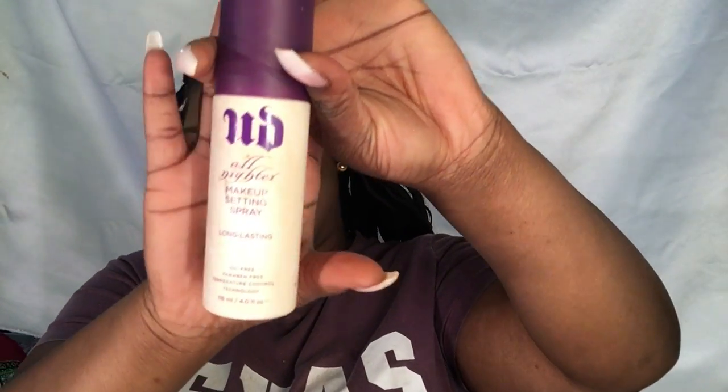Now for the edges. For me, you've got to be on fleek. So now I'm doing my edges, trying to be fly. Now to finish off, I'm going to be setting my face with the Urban Decay setting spray.